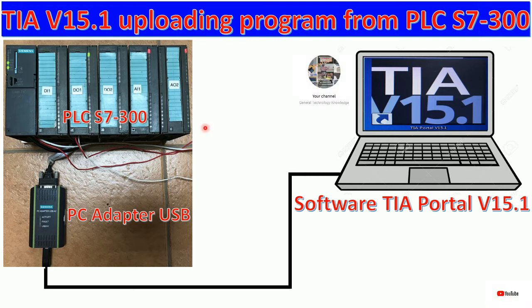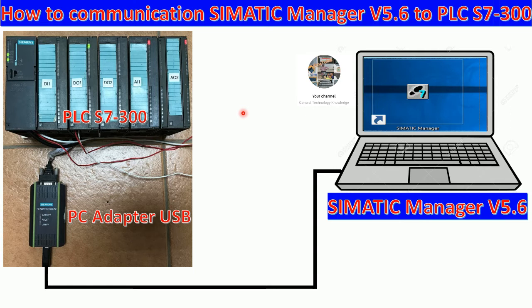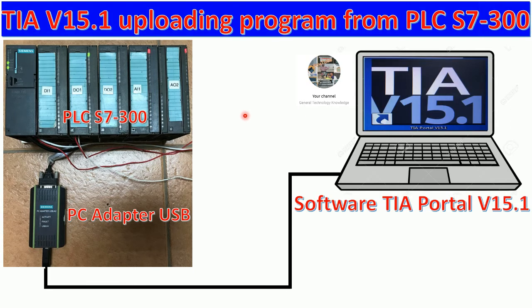So here is the PLC S7-300. This is the CPU and these are some I/O modules that we already learned about in the previous video.